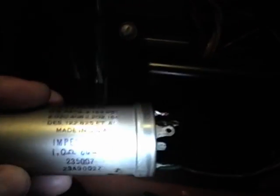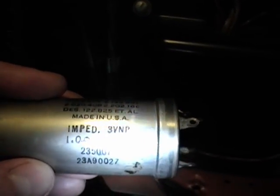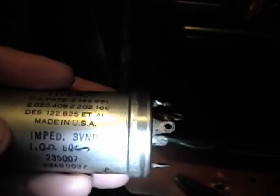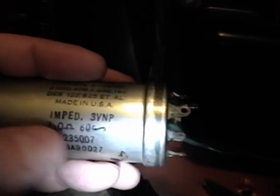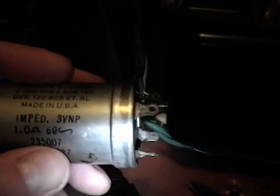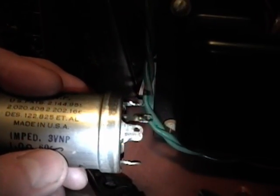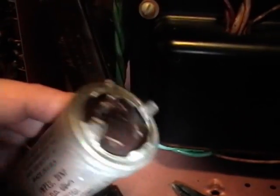This is the most unusually labeled capacitor I've come across. Normally it would say microfarads and voltage rating, like 40 microfarads at 400 volts. Instead, this says IMPED — which I assume is short for impedance — 1.0 ohm, 60 with a squiggle, meaning an impedance of 1 ohm at 60 hertz. Then 3VNP, which I believe is 3 volts non-polarized. So this is an electrolytic that is not polarized — no positive, no negative — you can connect it either way.